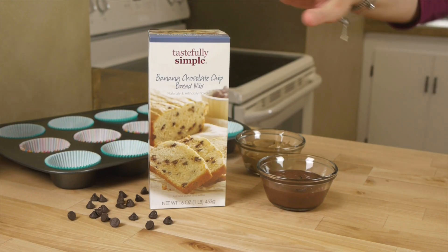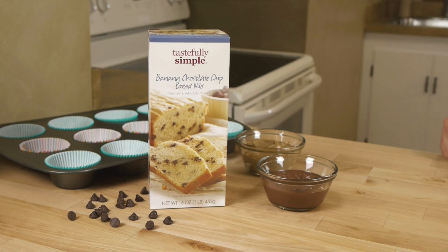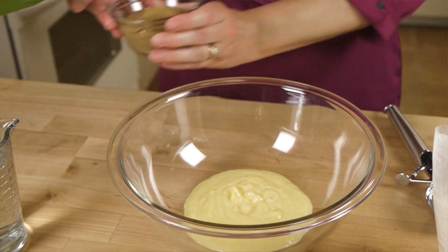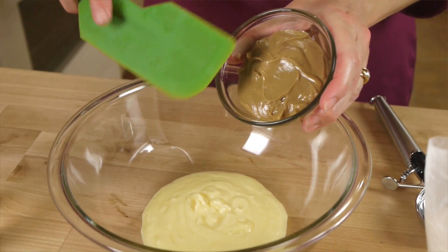These fresh baked muffins are absolutely delicious and they're so easy to make because you start with our new banana chocolate chip bread mix. I have my melted butter in the bowl, and you can easily substitute plain Greek yogurt in place of the butter if you want to lighten up.